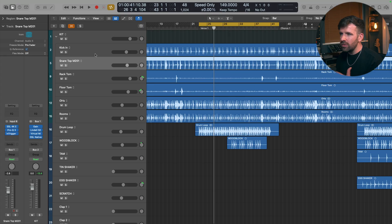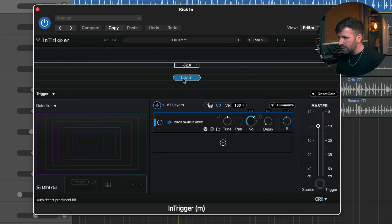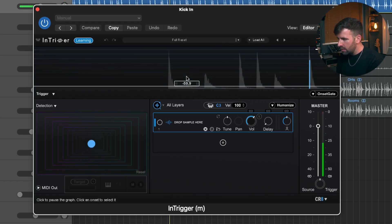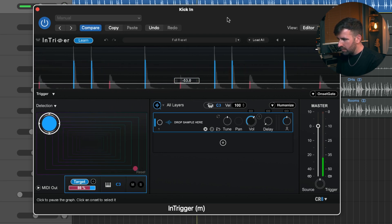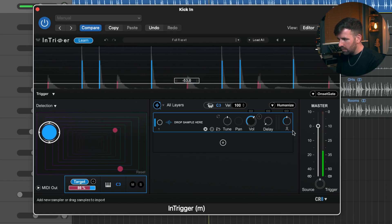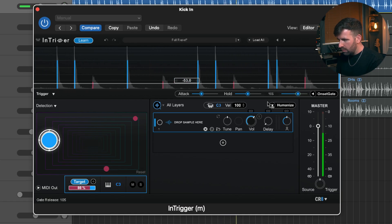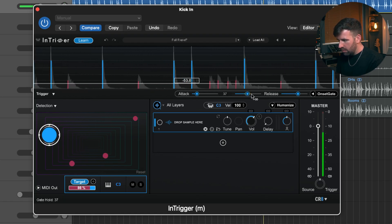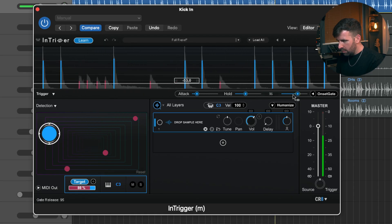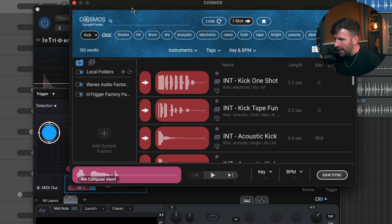Let's try it with the kick — adding a bit more weight and low end to that kick drum. We'll bring up another instance of Intrigger and learn that kick drum track. Again, the gate itself is just great on its own. So let's add a sample — let's go back to Cosmos and see what we've got. Let's go Kick and take a listen to some of those options.